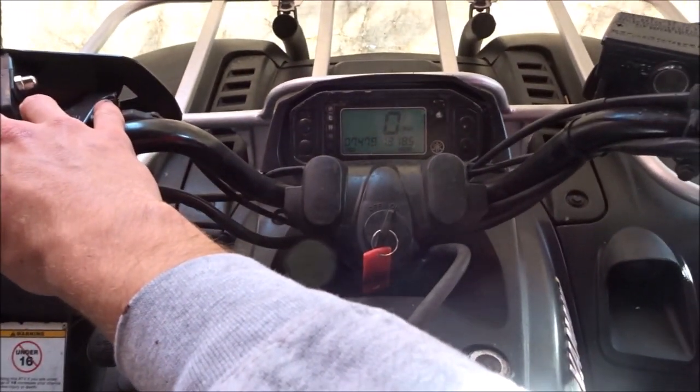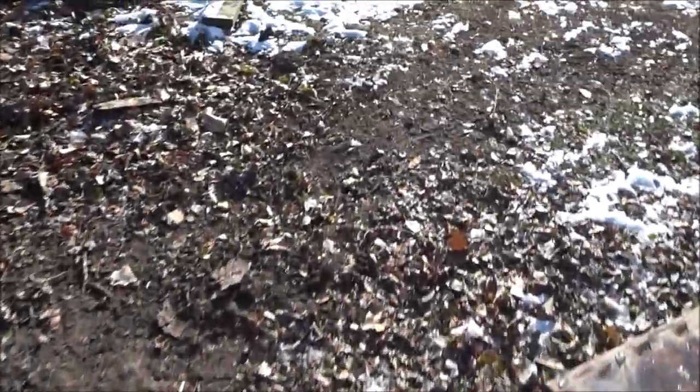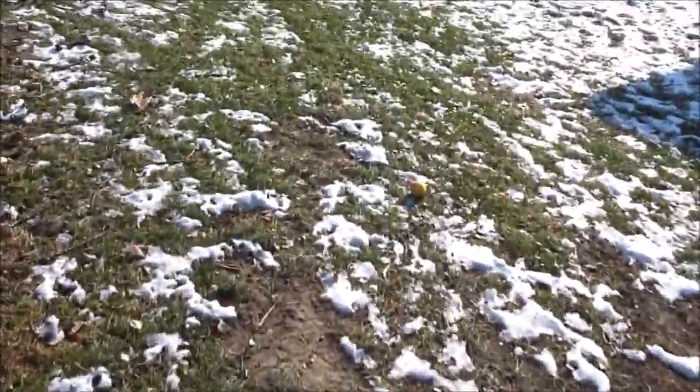I know it's cold. There we go. Yamahas — they're very cold-blooded. If you own one, you will know.